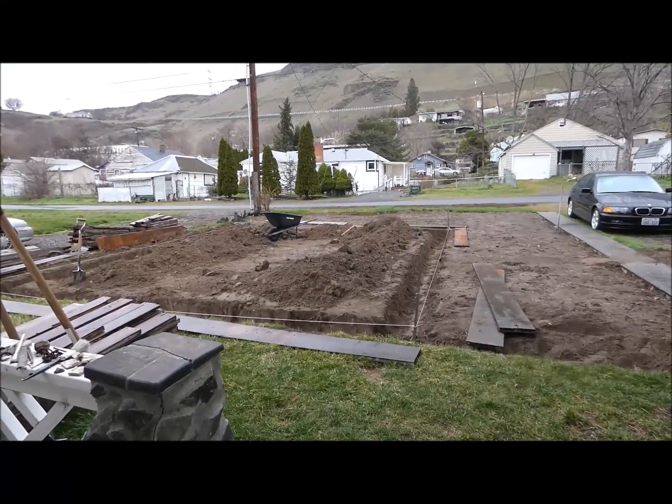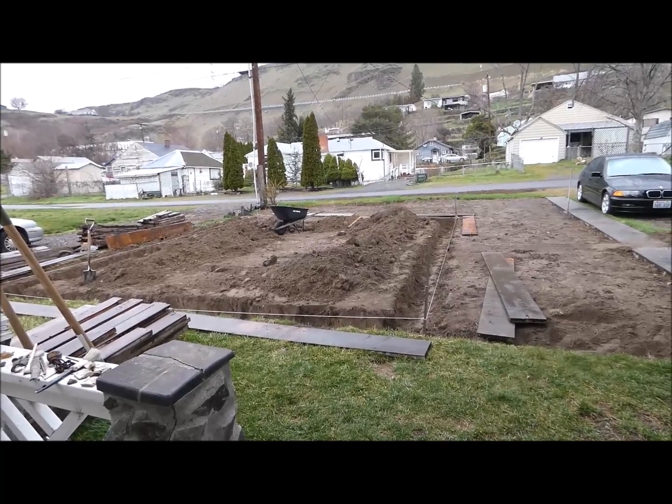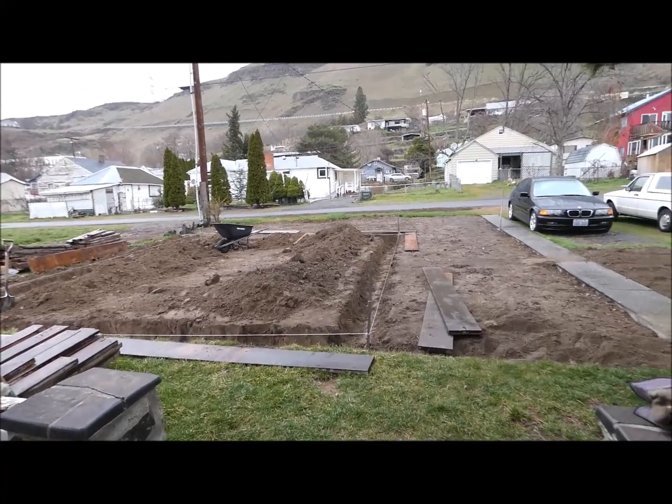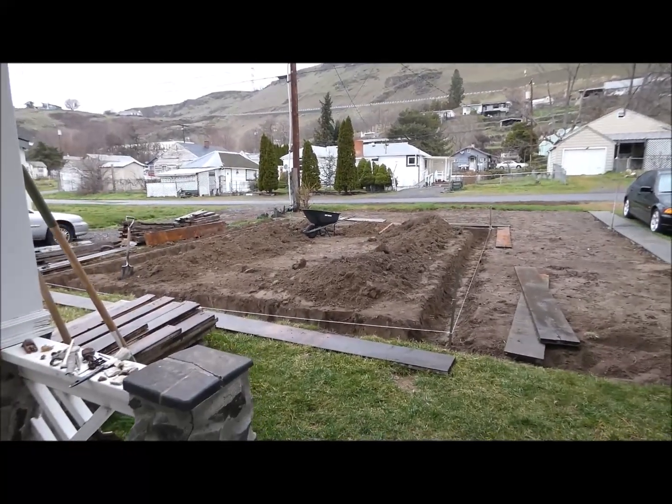I just wanted to give you an update on my construction project. Yesterday I got all the footings done with the help of my neighbor — he came over at the end and helped me out, so that was really nice of him.